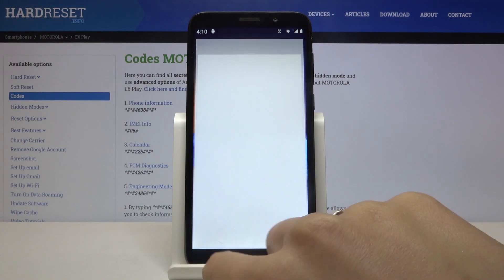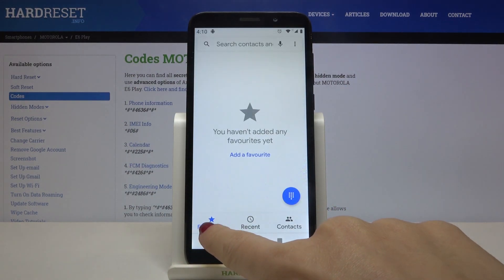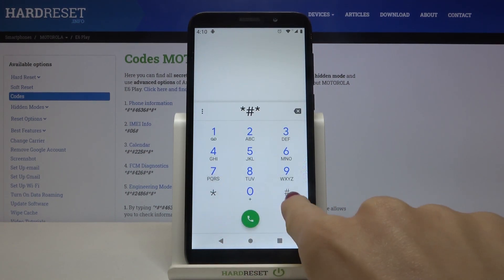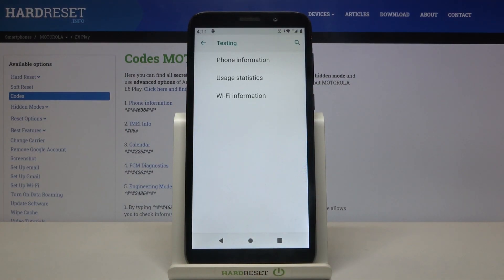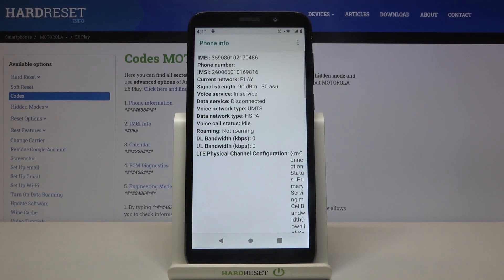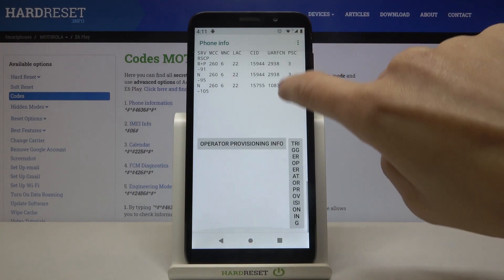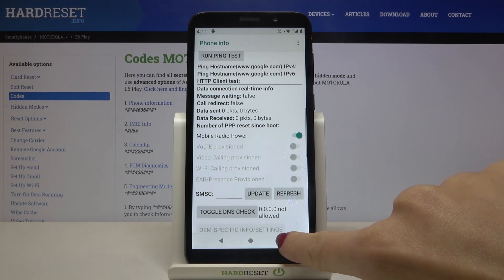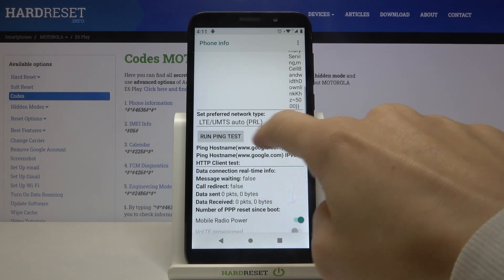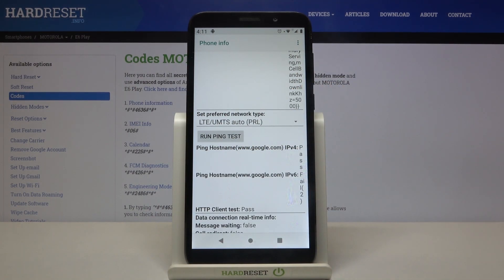Now we can open phone information — just enter asterisk pound asterisk pound 4636 pound asterisk pound asterisk. Here we have a testing mode provided by Google where you can check phone information, user statistics, and Wi-Fi details. Under phone information you can check IMEI number, phone number, whether SMS, voice service, and data service are included, and you can also run a ping test.